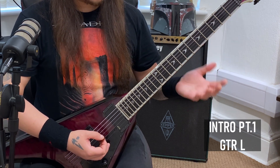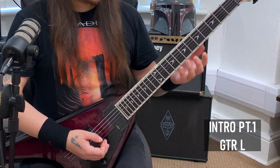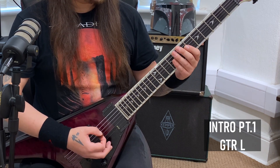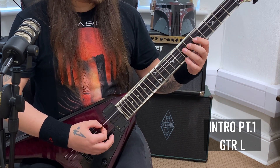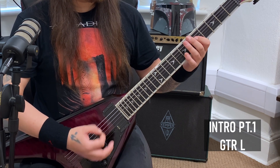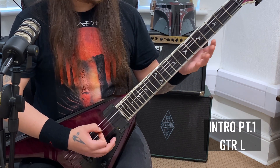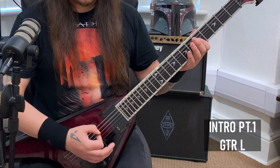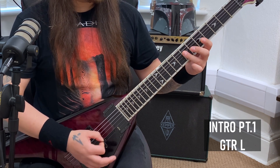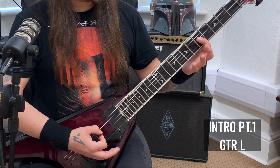Moving into sort of like the main riff now. And it's one of those where you're going to want to make sure you're happy with it because this pops up a lot throughout the song. So you're going to start this off with an accented fifth string, followed by a palm mute. Then you're going to do seven with a palm mute in the middle on the fifth string.